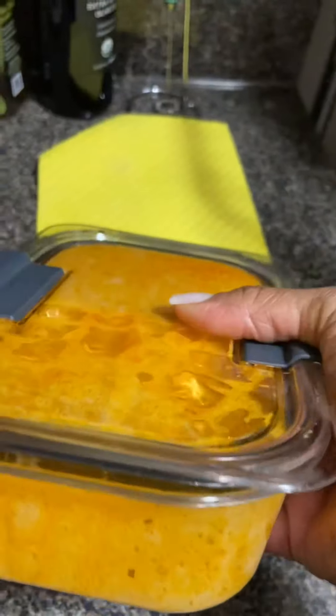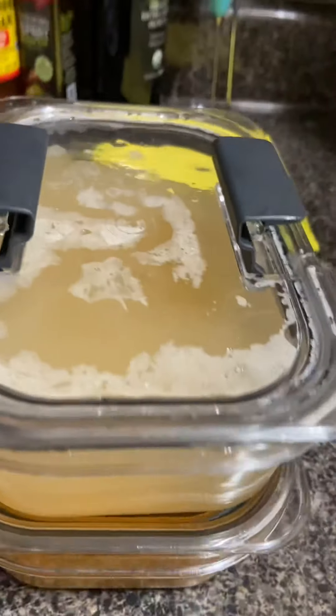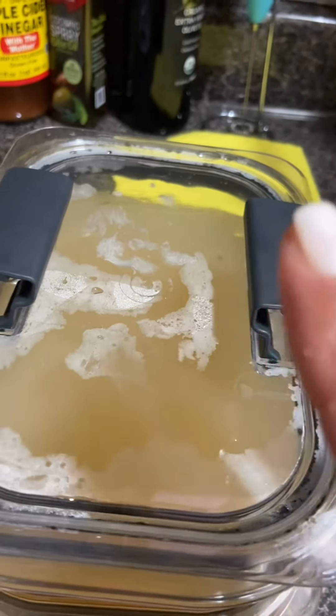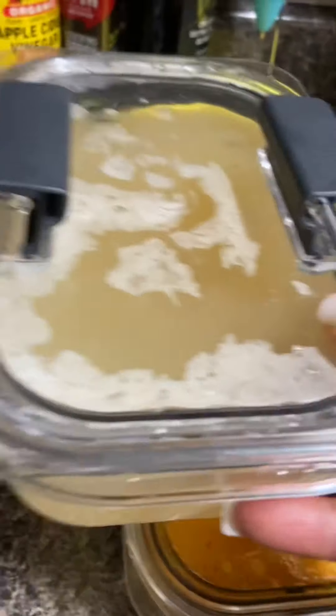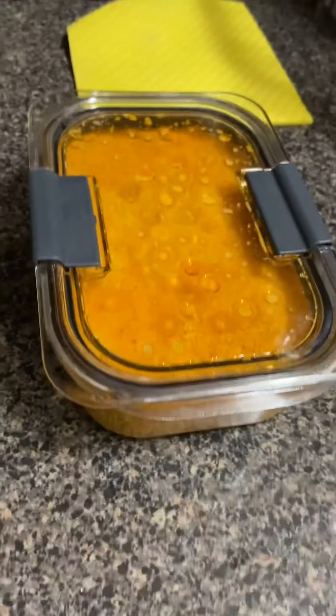Now I'm going to pour that over the flavoring. What you do is let this refrigerate for three hours or overnight, which I'm going to do. Then you can cut it in squares. It's not as sweet as I expected — I just tasted a little bit — but if you want to add more sweetener like monk fruit or whatever you have, go ahead.